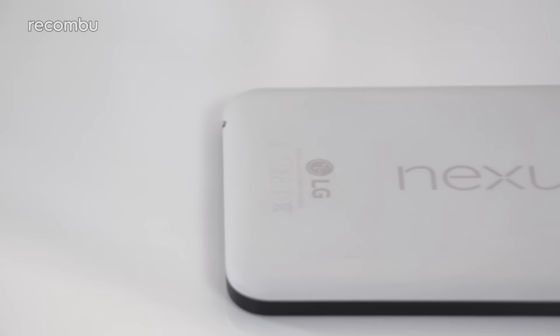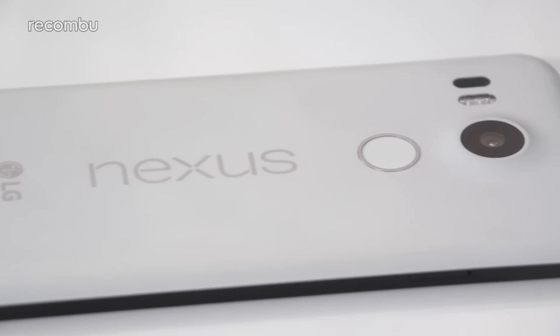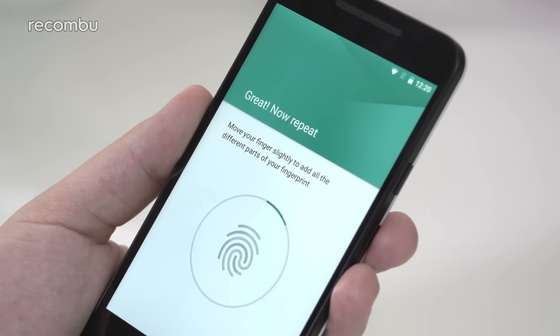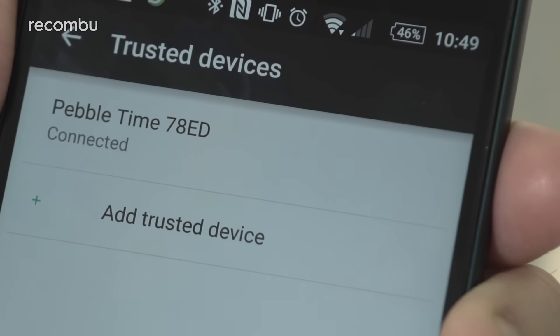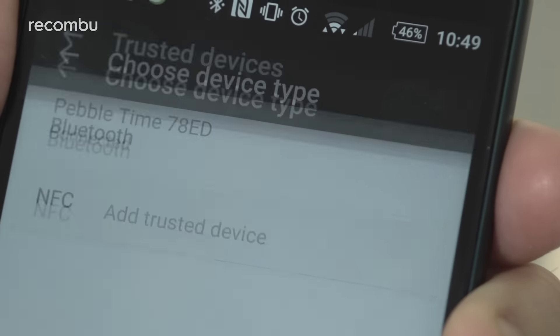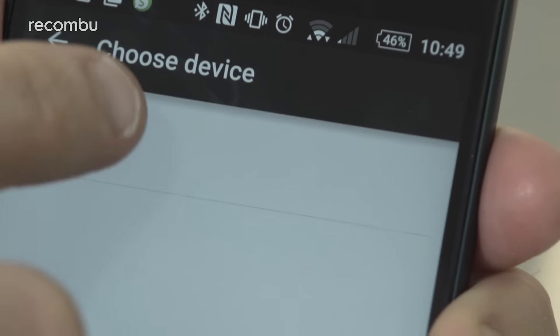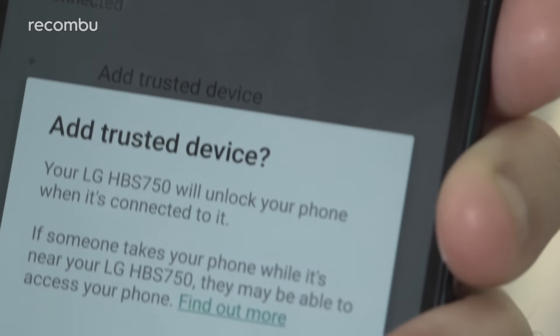If security is a bit of a priority, then the Nexus 5X goes one step beyond the other X phones here, with its fingerprint sensor, used to quickly and securely unlock your mobile. The other phones here have the standard pin and pattern unlock methods, but they also use Android's Smart Lock feature, which can bypass the pin if you're connected to a trusted Bluetooth or NFC device, or if you're in a preset location.